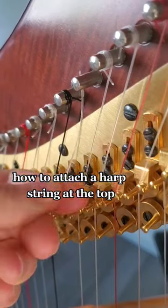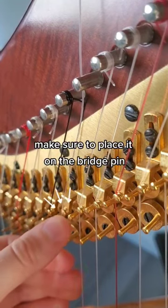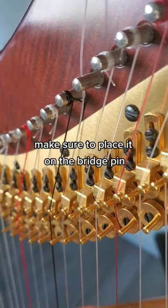How to attach a harp string at the top. Place the string through the hole from below. Make sure to place it on the bridge pin.